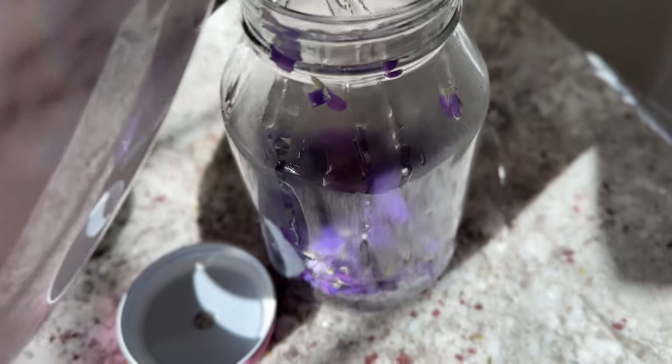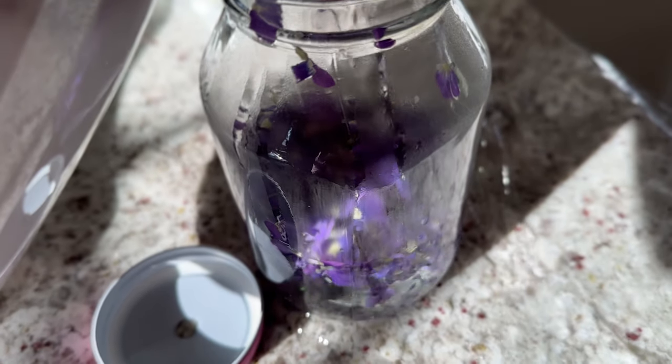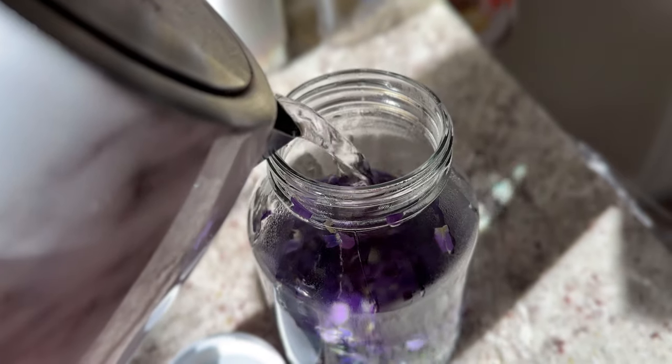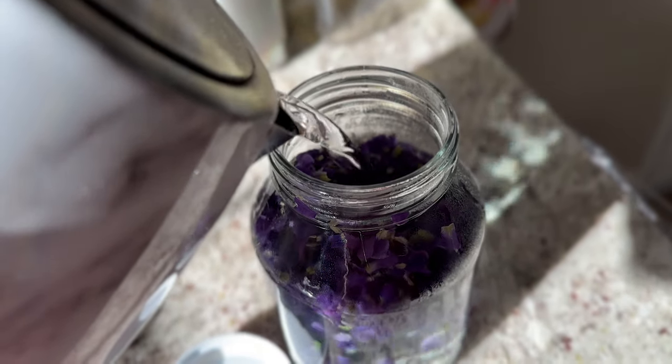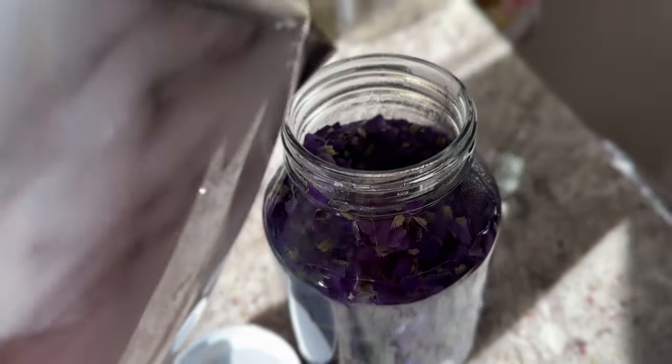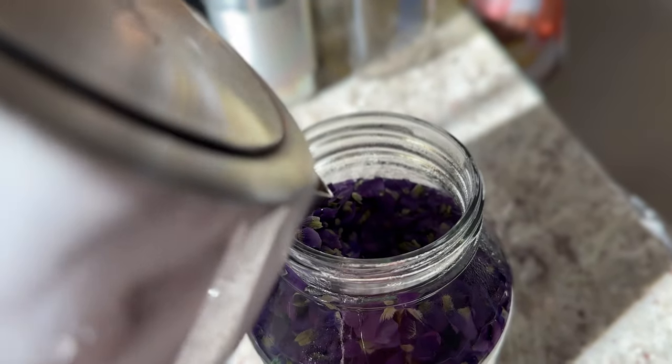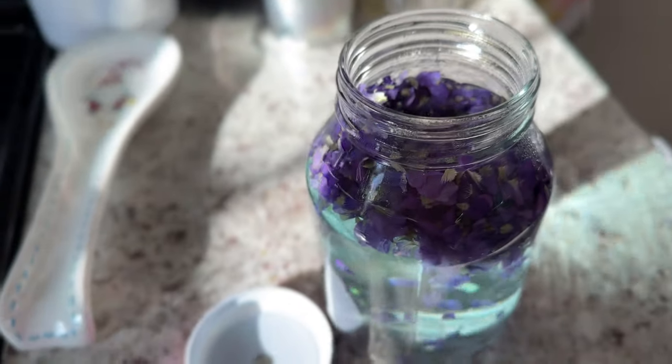Then put the petals back in your jar and pour some boiling water over them. I missed the jar a little bit at the beginning there because I was looking at the phone instead of what I was doing — don't do that, look at what you're doing! It creates this beautiful blue color of water. It almost looks like it's dyed, but it's not — it's extracting the colors from the violets.